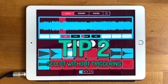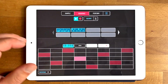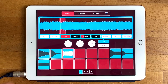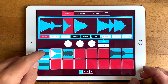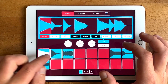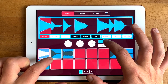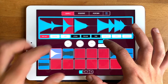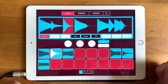Tip number two: if you have a pattern playing and it's using a sample, and you want to change the pitch — usually if you want to select a sound, it ends up triggering it. So if you want to grab that bass drum or snare drum without actually triggering it, you just hold Edit down and all the pads start throbbing. If you press another pad, it selects it without triggering. So now you can change the pitch or double tap to put it back. That's tip number two.